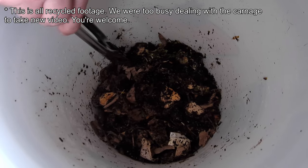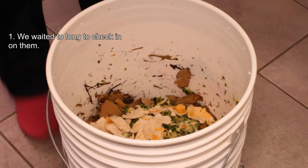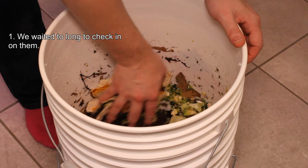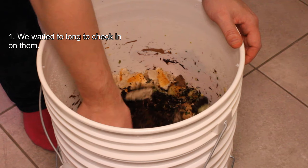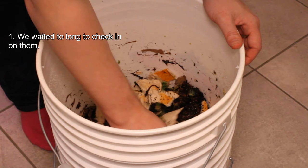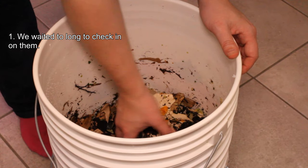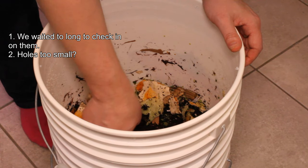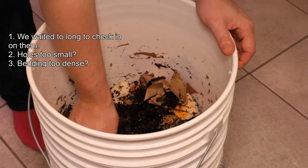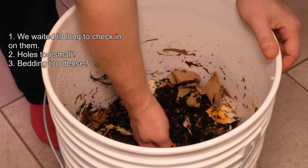So what do we think went wrong? First off, we didn't check on the worms for a week. After making such a big change to their environment, we really should have checked on them after a day or two — maybe we could have avoided this whole situation by reacting to how they were behaving. We also think we might have improved things by drilling slightly bigger holes in the top bucket so the worms had more space to migrate up. Additionally, the bedding in the third bucket could have been too dense and matted down, so the worms couldn't actually get up through and into the new food source.